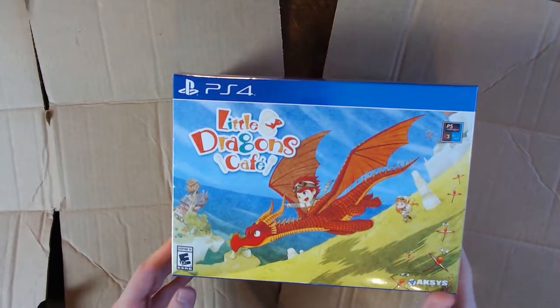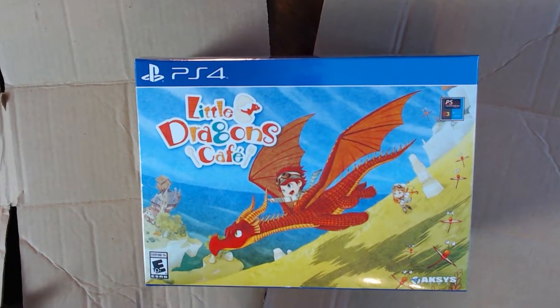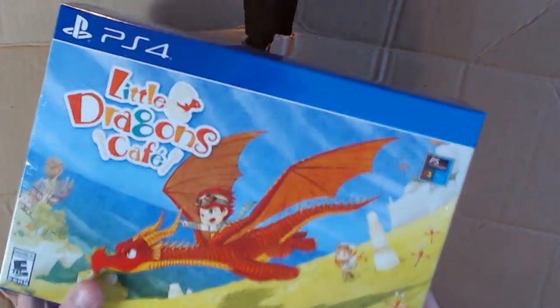And there it is — Little Dragons Café Special Edition on PlayStation 4. The first thing we want to do is remove the plastic and get rid of all that glare that's gonna obfuscate your vision.